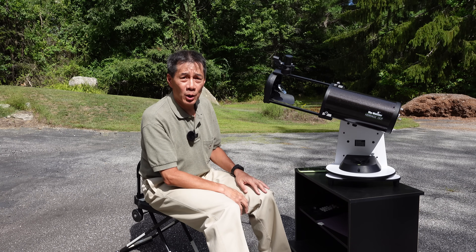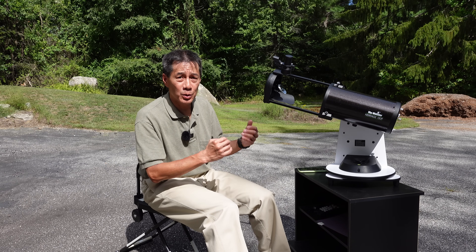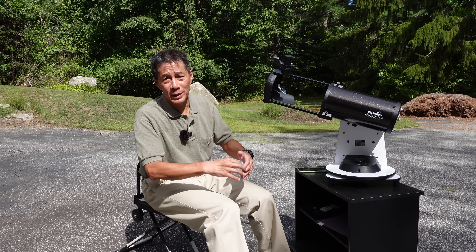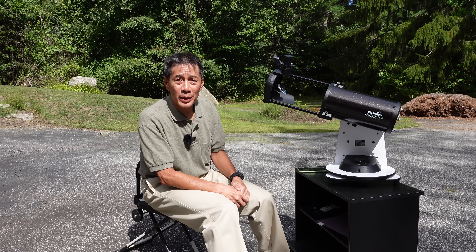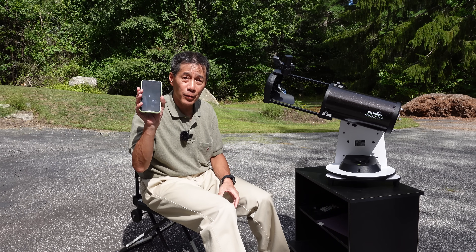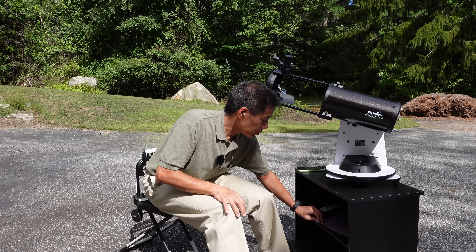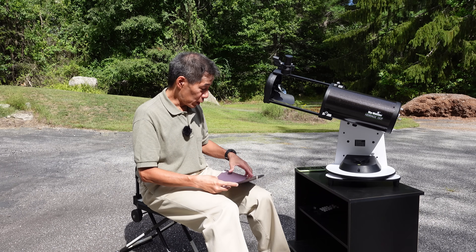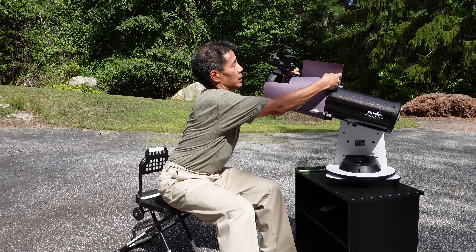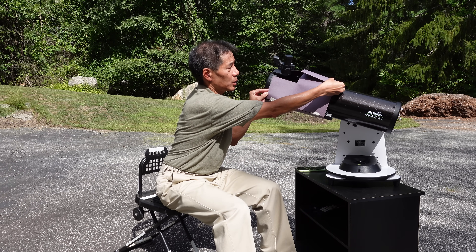A couple of other considerations: this is an open truss assembly, so the secondary mirror is exposed. You are going to be susceptible to both dew and glare. I had a humid night once and the secondary dewed over within about 10 minutes — I was done for the evening. Perhaps more annoying is the glare issue: any light coming around here — a passing car or even the glow from the app — will send light into the secondary and blow out whatever you're looking at. I made a simple shield from a piece of construction paper with a cutout for the eyepiece. Wrap it around and tape it — that's enough to cut out the glare.